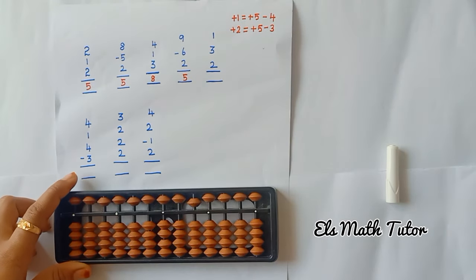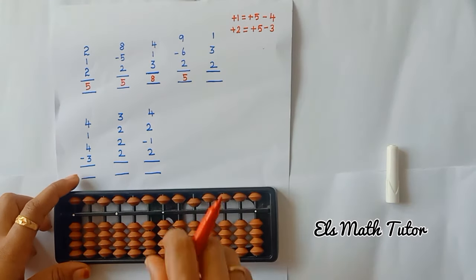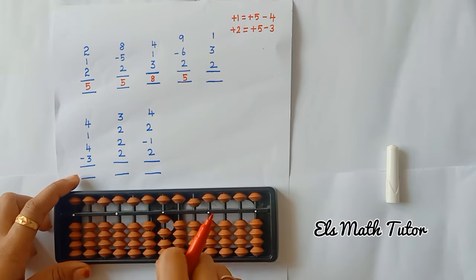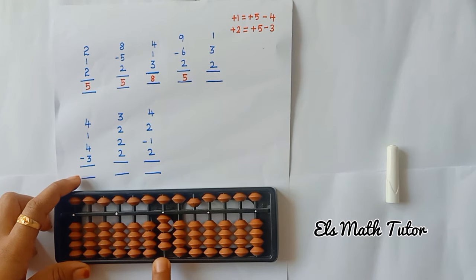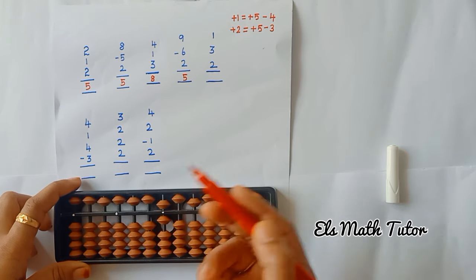Now the next one: add 1, add 3, add 2. Use the formula: plus 5, minus 3. Answer is 5, plus 1, equals 6.